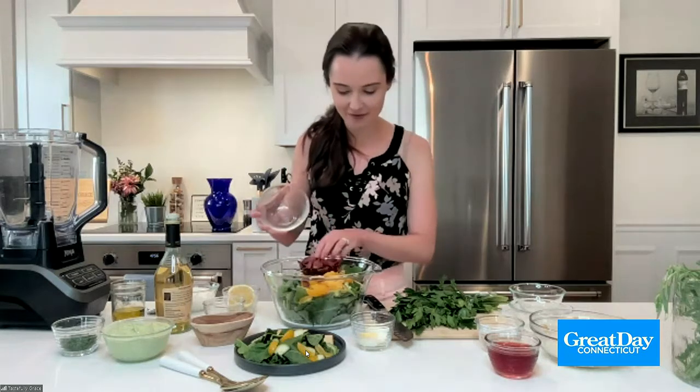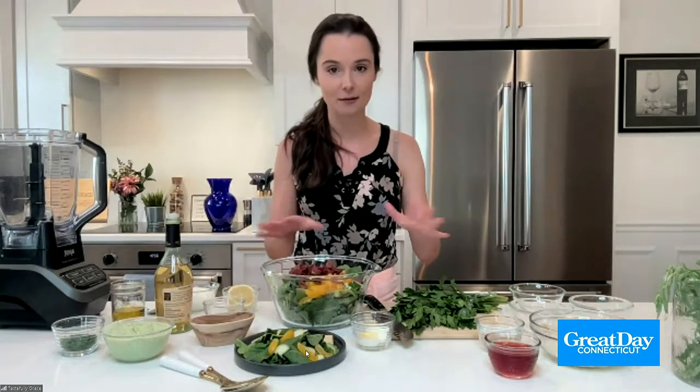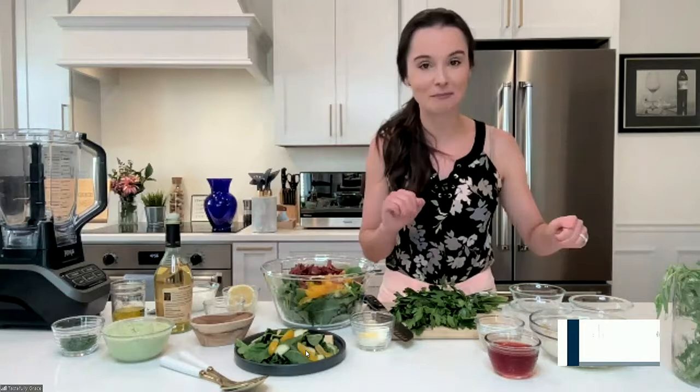Have you guys had turkey bacon before? Yes, absolutely delicious. You can actually get it — I think Applegate Farms and others have some that are already pre-cooked, so if you're doing it quickly that takes another step out of it. I actually didn't know that — next time I'm going to have to look for that. You can also completely opt out of the bacon if you just want to keep this vegetarian. But, I mean, it's bacon.